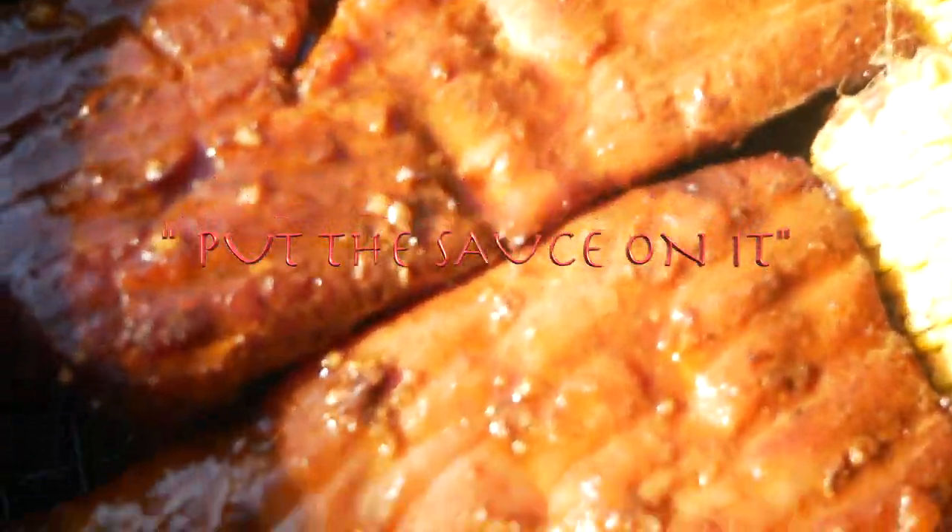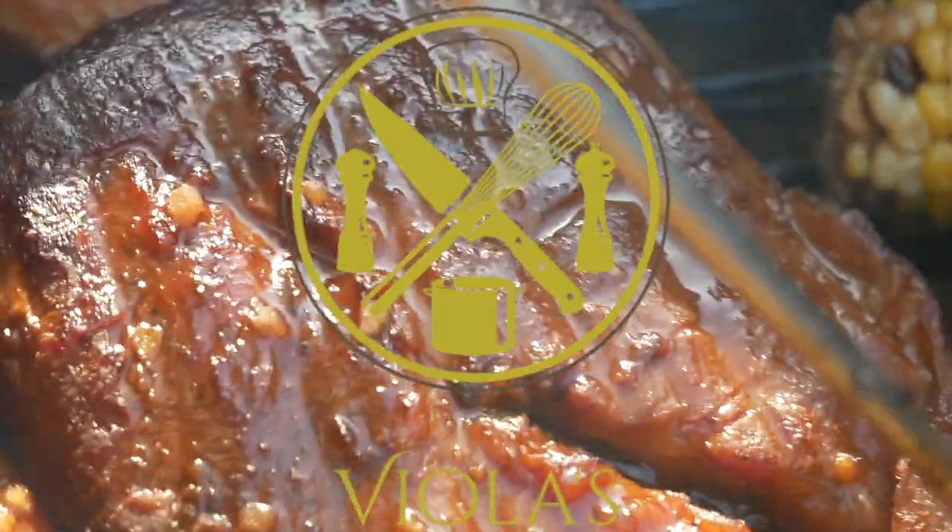Here it is again, y'all, with the sauce on there. You guys want to get this sauce?